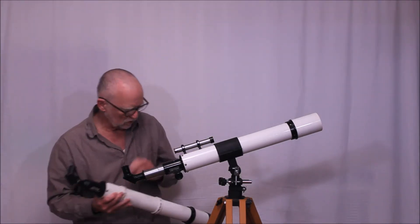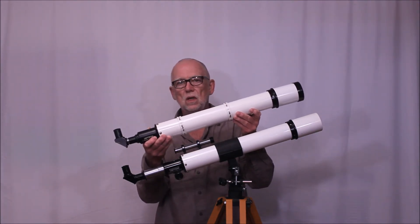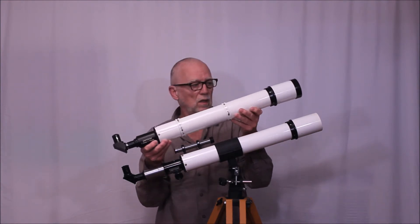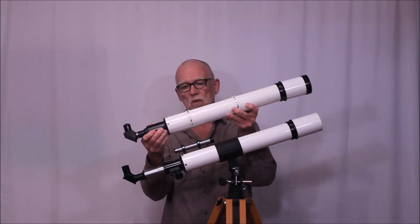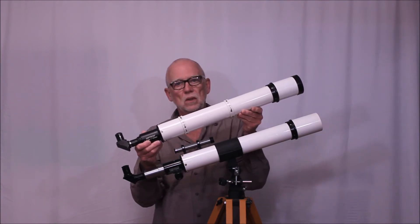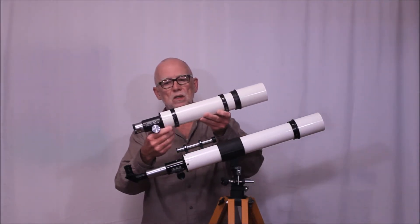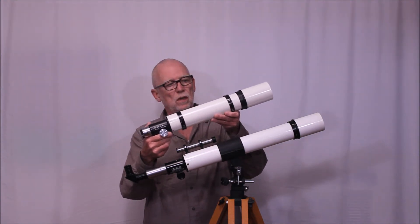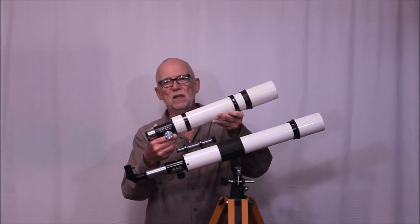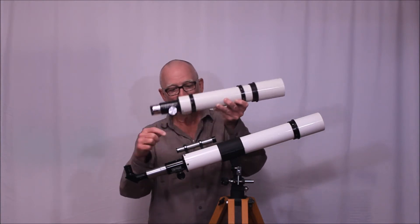There were some telescopes, in particular the Unitron guide scope, that would have been used on a 3-inch or 4-inch telescope — 60 by 700. There was also a shorter guide scope. But 60 by 700 was the typical focal length that Unitron chose for their more commonplace guide scope. For comparison, this is a replica 60 by 500 guide scope. These are very rare — I was not able to buy one but I made a replica that looks just like it. So 60 by 500 is considerably shorter than this 60 by 700 scope.